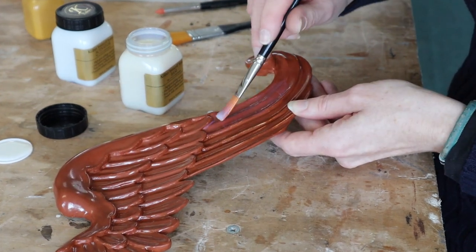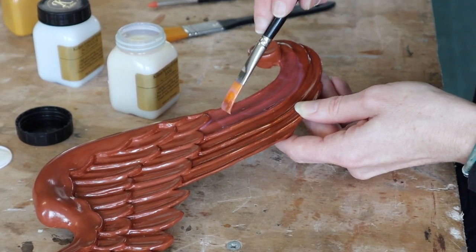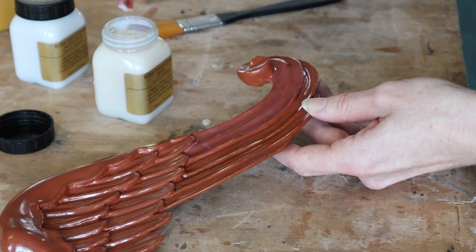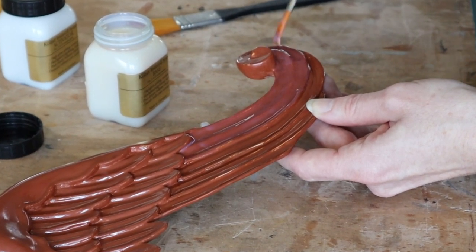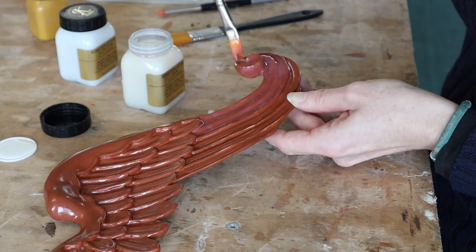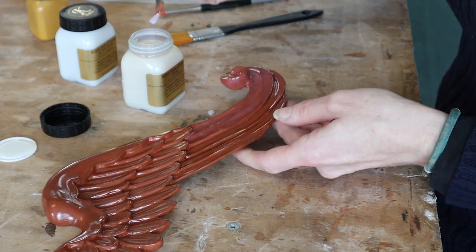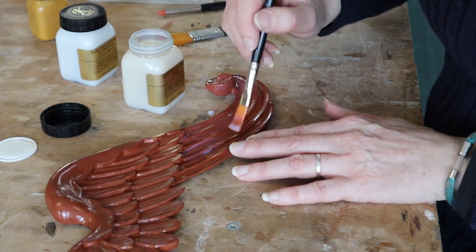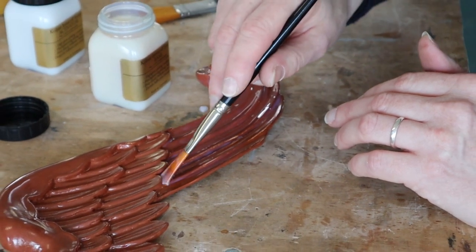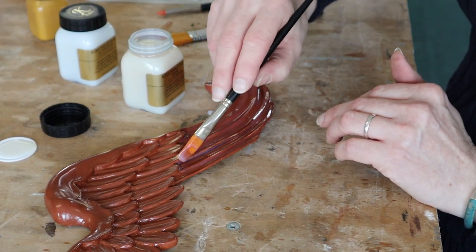The idea is you paint this on thickly, trying to avoid brushstrokes — it's meant to sort of flow. Unlike oil size, it dries fairly quickly; this will be dry in about an hour and you want it to dry. This whole system is designed to dry off. The problem is if you get brushstrokes in there they'll set, and when you put your gold on you're going to see them. You also don't want it to pool — it's pooling in these edges of the feathers here. You want an even coat.